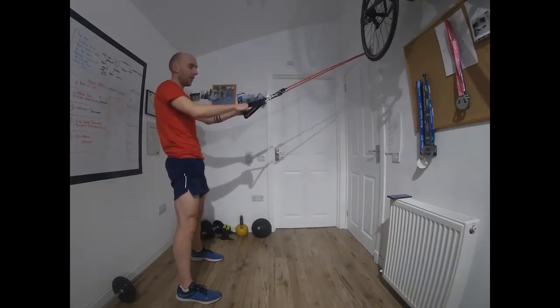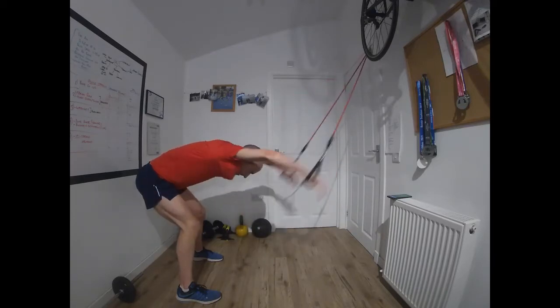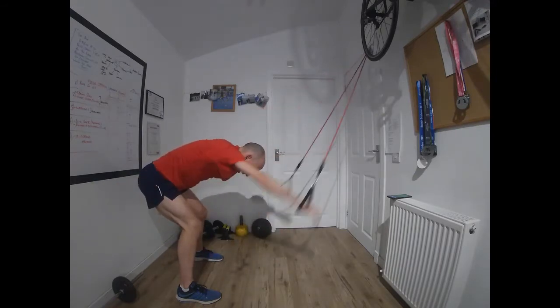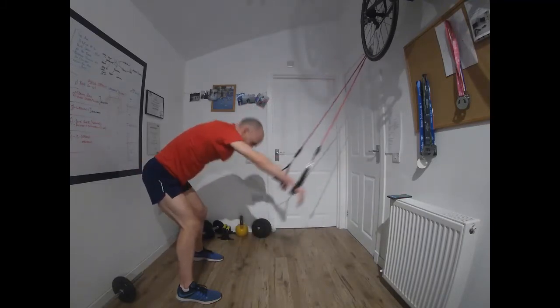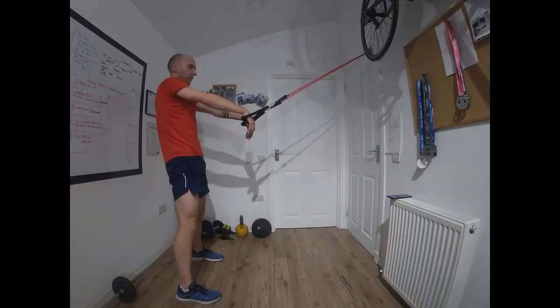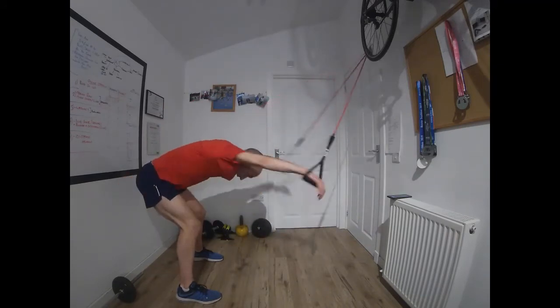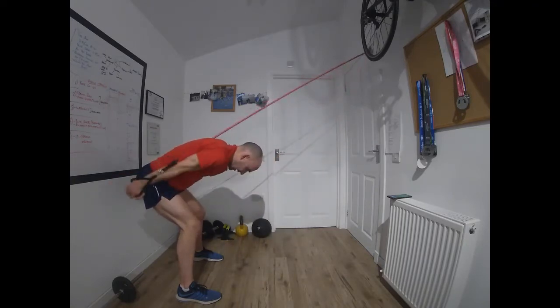Off we go. Keep the elbows high if you can; if you're on straight arm then just keep the arms long. Time — last exercise of this round. Lat pulls again. Obviously there's a limited amount of exercises we can do with the pull cords, but we can keep the variety pretty high and there's no end to the different structures we can use to get a good session. Last few seconds, then we go back onto the freestyle.